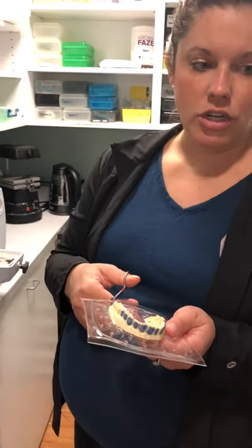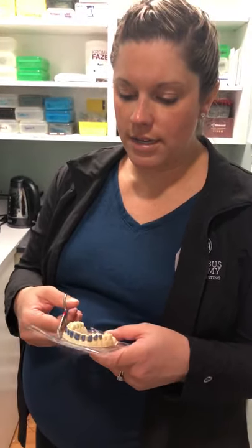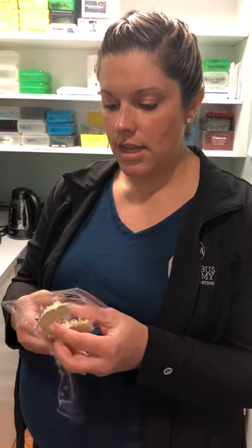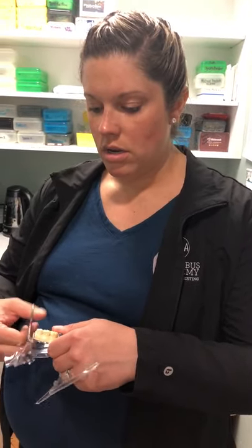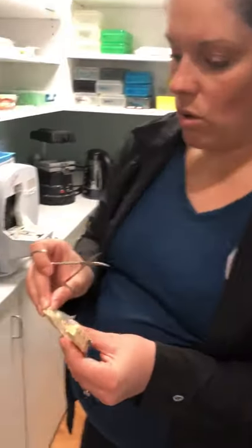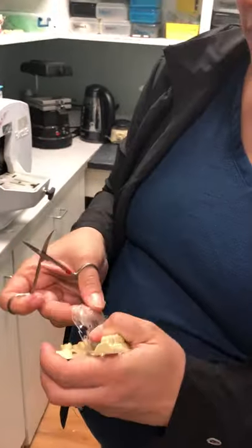Now we're gonna go over how to trim your model or your bleaching tray. What you want to do is cut in here — you're gonna cut all of your excess material off first, just like this, with your scissors. That's just gonna help get rid of all that. Then you're gonna take your bleaching tray off your model.